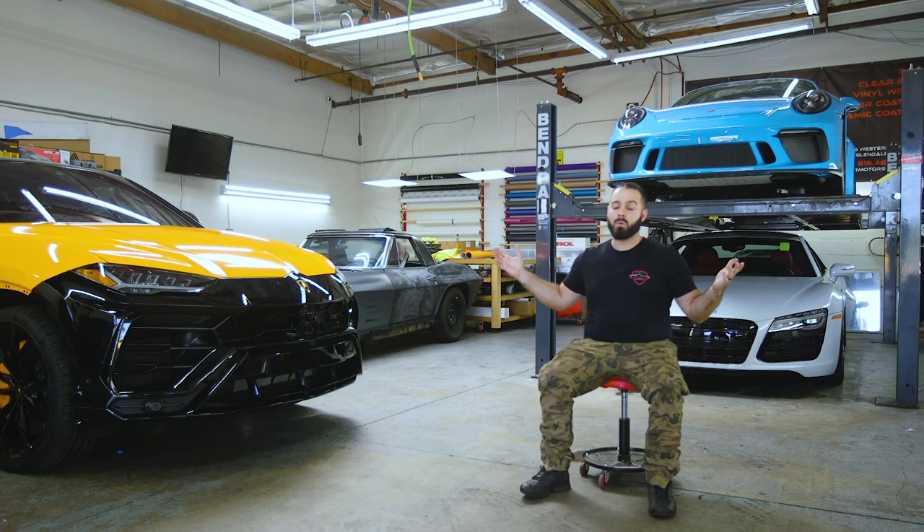My name is Alex. I'm the owner of Carbine Motorsport. We're located in Glendale, California, and as you guys can see, these are some of the vehicles that we work on.